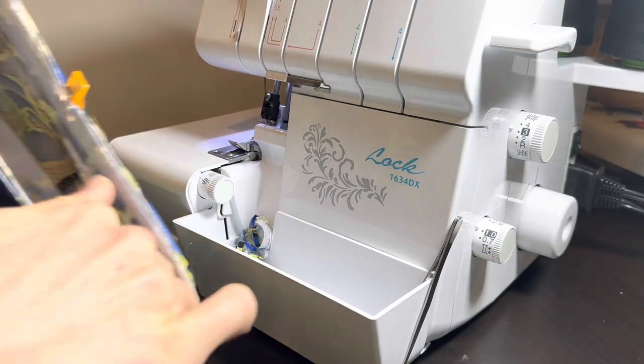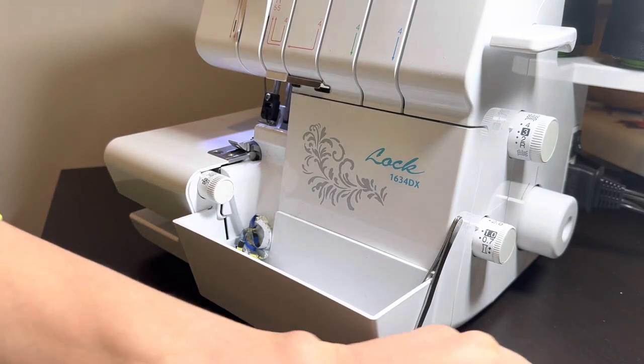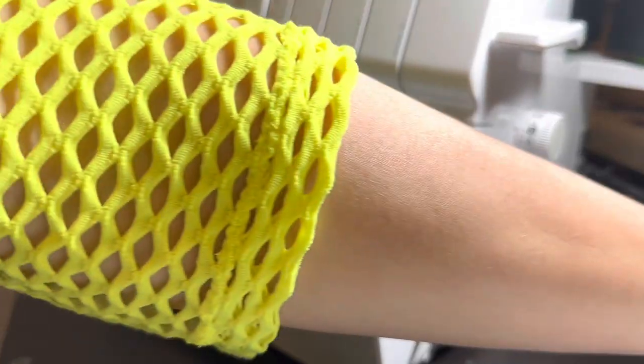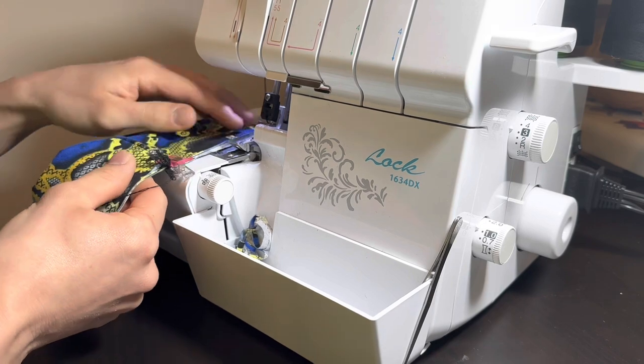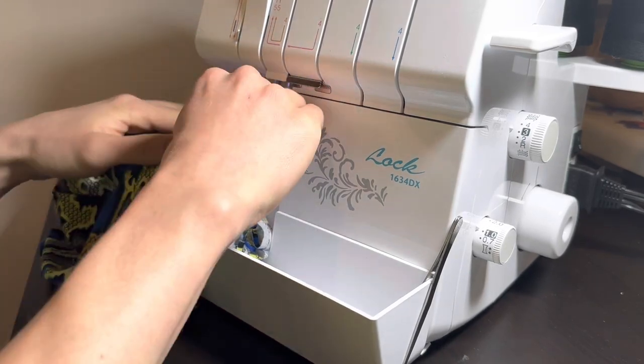I'm going to remove part of the sewing surface on my serger to make the sewing arm smaller so it's easier to sew in the round. However, the opening of the beanie is large enough that if you don't have this feature on your serger, it really shouldn't be a big deal.